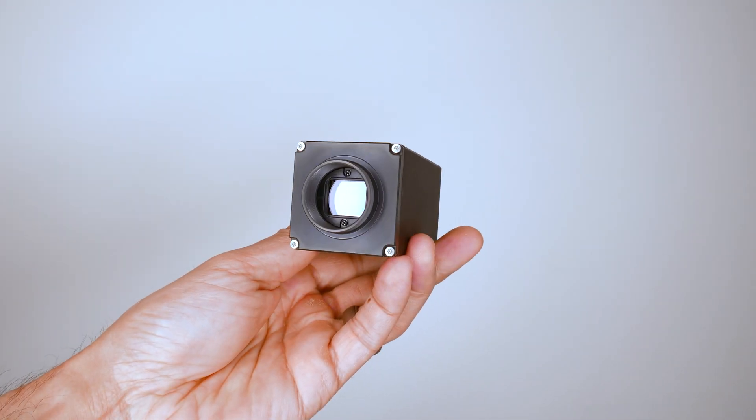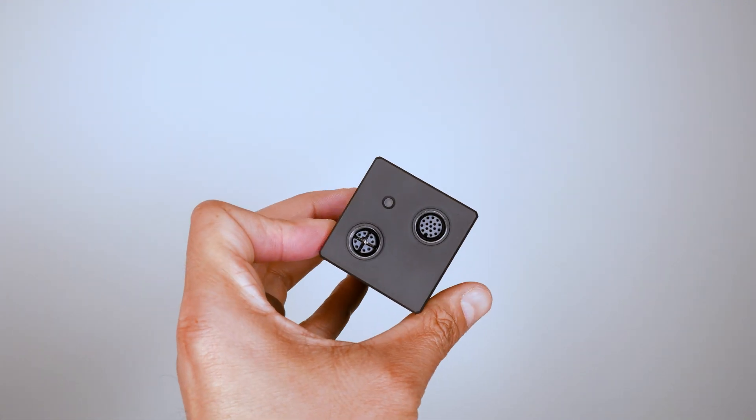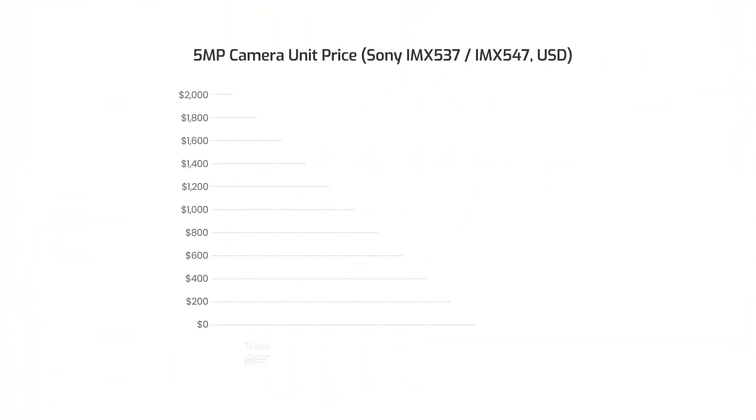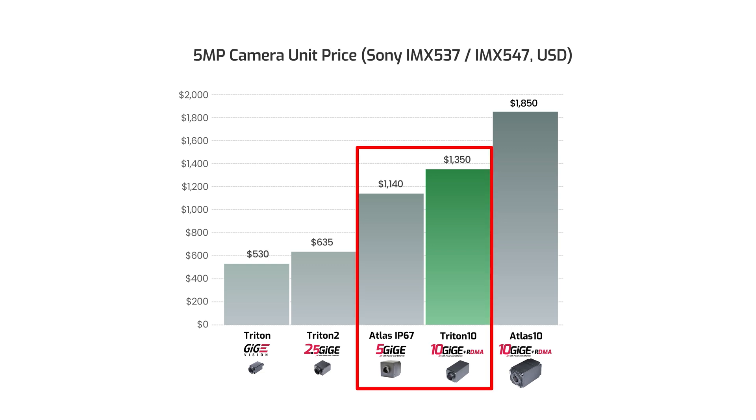Before I get into more detail about some of those features, I want to talk about one of the best reasons to consider this 10GigE camera for your next vision application — and that is price. Straight up, the Triton 10 is a family of 10GigE camera models, but priced more competitively to 5GigE models with equivalent sensors. For example, let's take a snapshot of the prices of our 5 megapixel Pregius S models — you'll see that the Triton 10 is priced very closely against our 5GigE Atlas models.